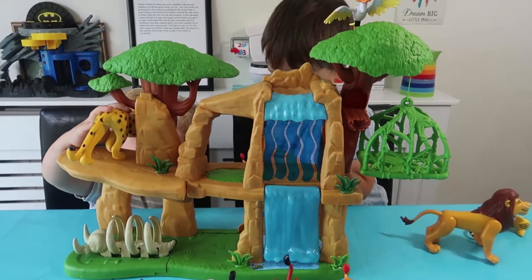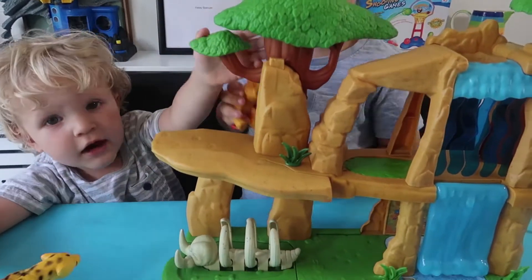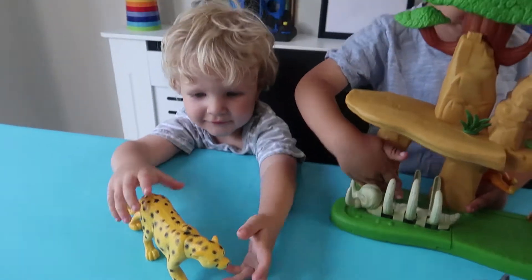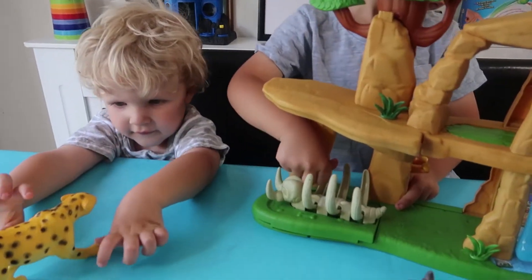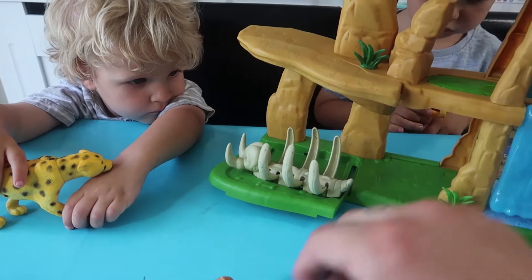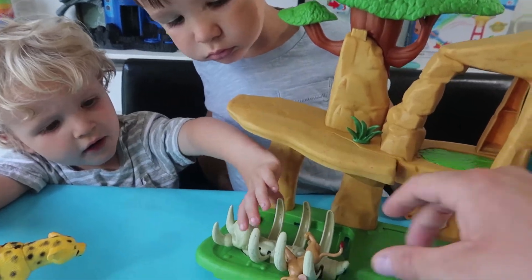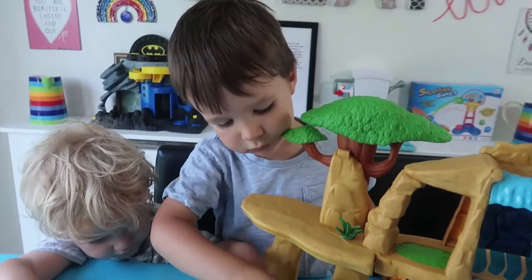What you got then, Henry? Oh, you're playing with Kai. I'm playing with Yuck. Oh, you got a cheater. It looks like Fooley, doesn't it? Oh, what's that? Is that an elephant skeleton? So you pull that out and then open it up, and then put one of the characters on there and then drop them in. And then they're supposed to close up like that. Whoa! That's pretty cool, isn't it?